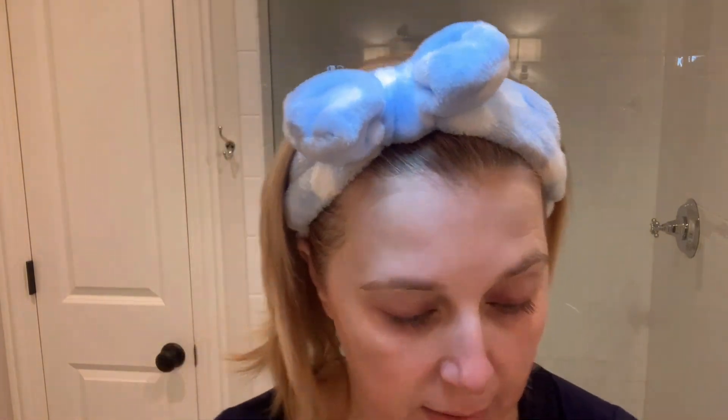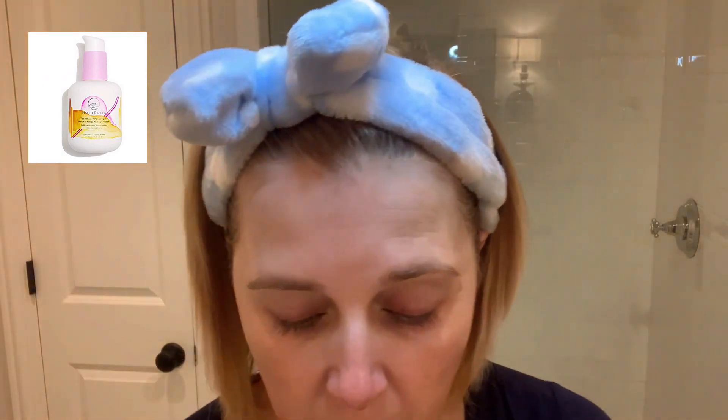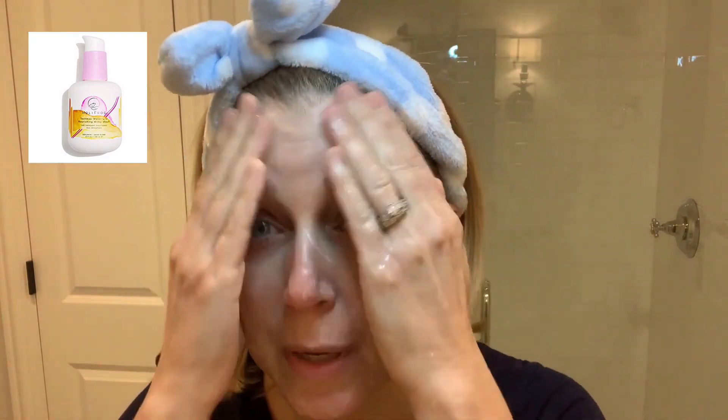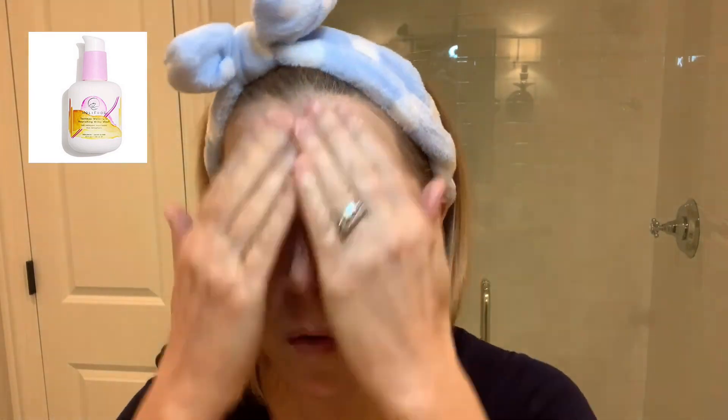The second step is going to be another cleanser. I've been using this Holy Frog Tashmue Water Lily Nourishing Milky Wash. It is a creamy consistency — I love that. I keep my face wet from the previous step and very gently massage this cleanser into my skin, bringing it down into my neck too, and then remove that with the other side of the Face Halo.